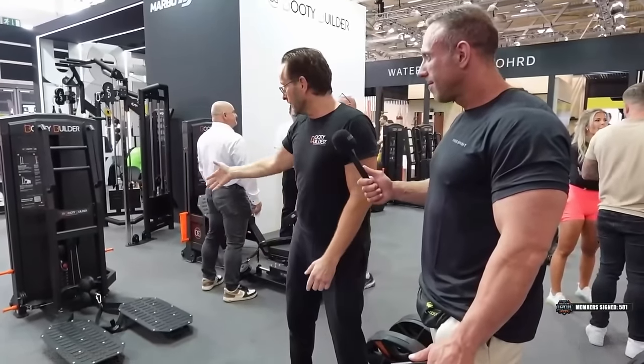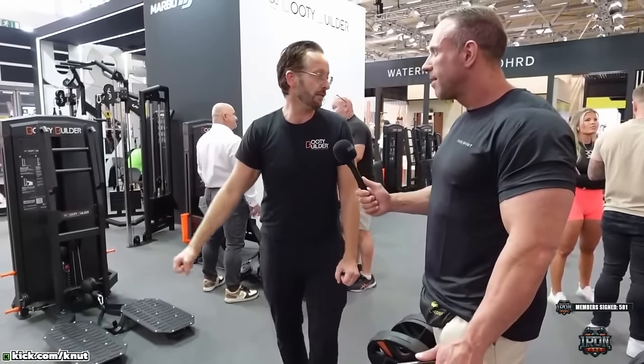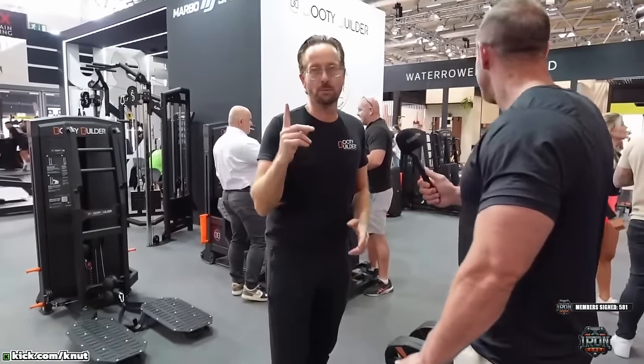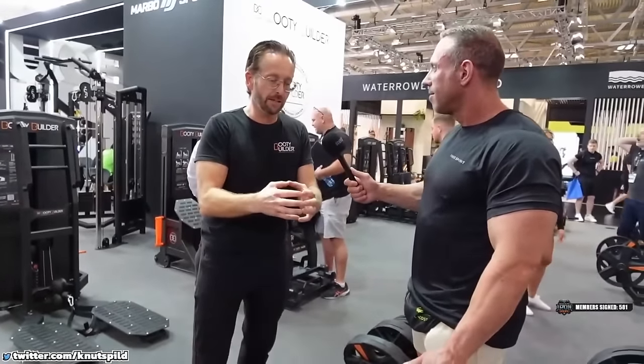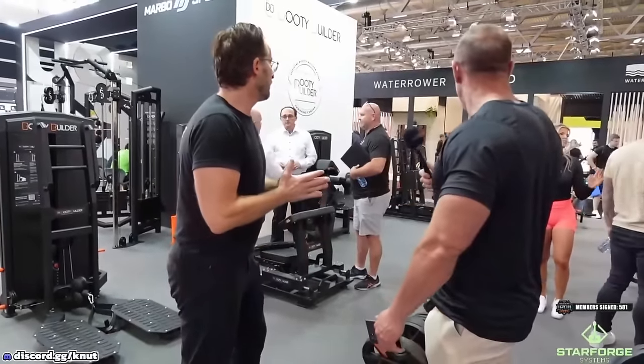Now we're at the expo, we're launching many new machines. This is the first time we have this machine here. We have 11 machines now — it started with basically one machine. We're providing a concept called the Booty Builder Zone: a dedicated area in the gym where people can focus on glutes and legs.